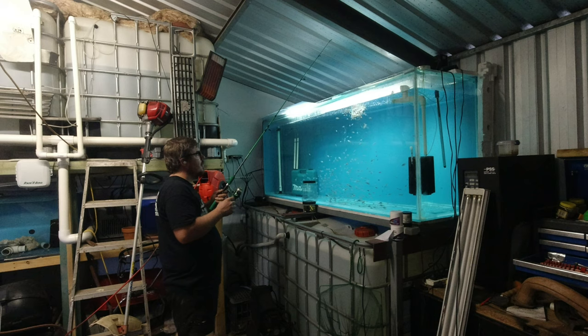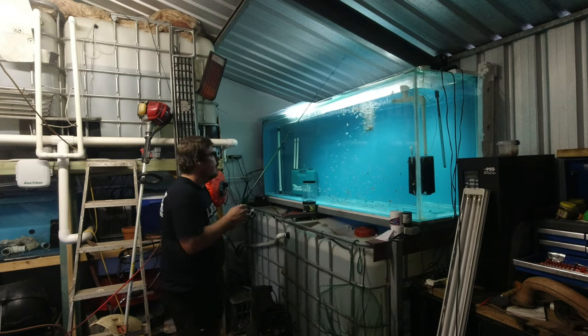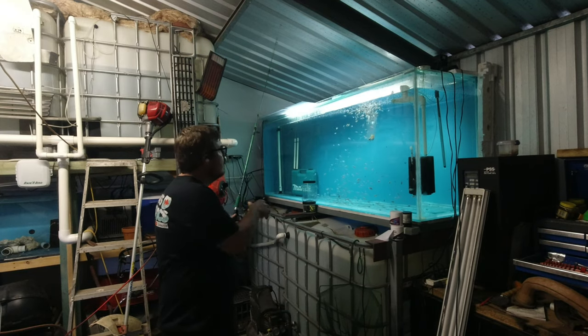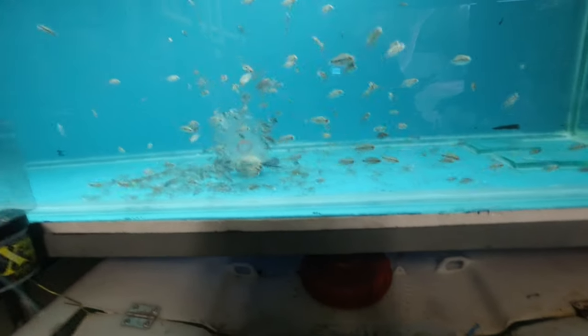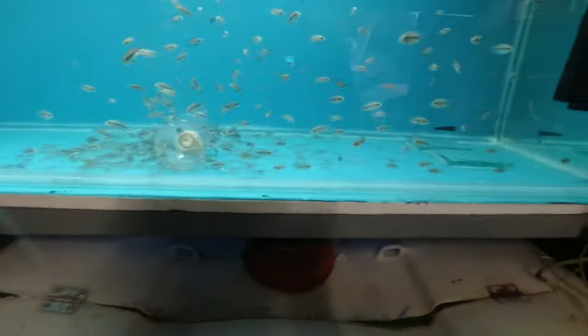Come on, sick buddy! Lucky I drilled so many holes — it's actually taking a while to sink. There it goes, it's down. They're trying, they're going in.